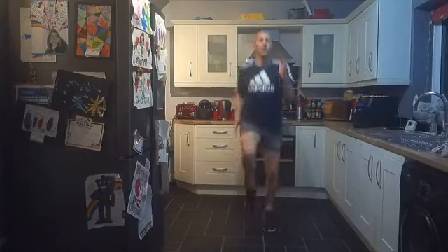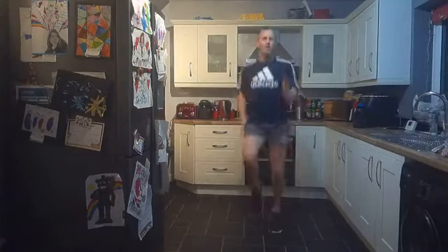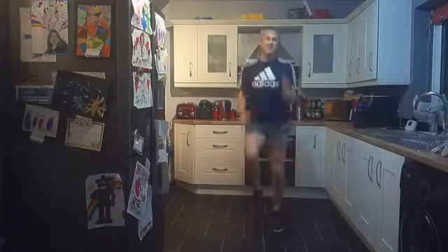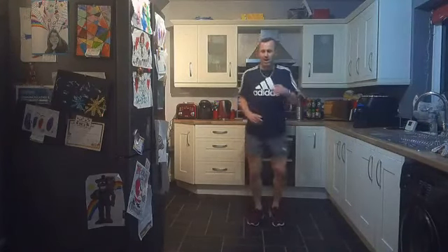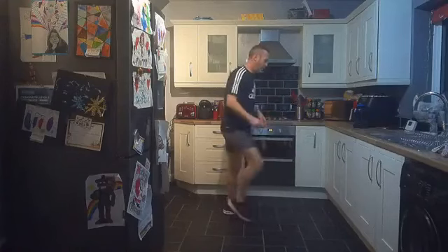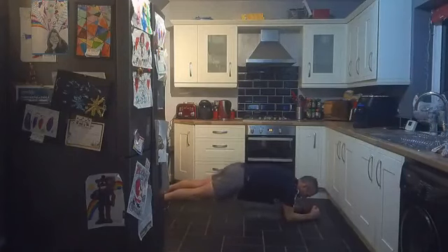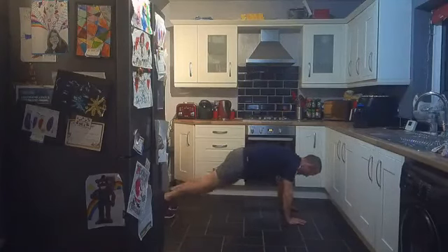Good work, keep going! Fifteen seconds — can you give a little bit more? Come on, five percent! Three, two, one — good work! Energy looks high. Down for the plank. Plank from your knees, plank from your elbows, full plank, or full plank and do the Spiderman. Three, two, one, come on — end of round two, let's go!